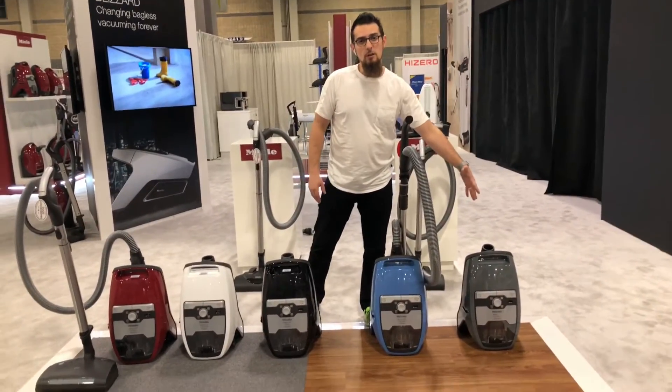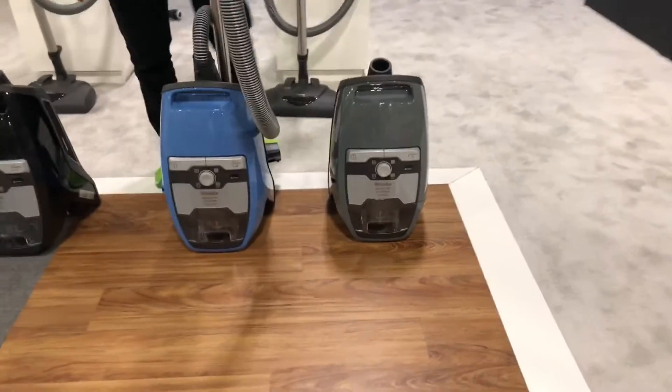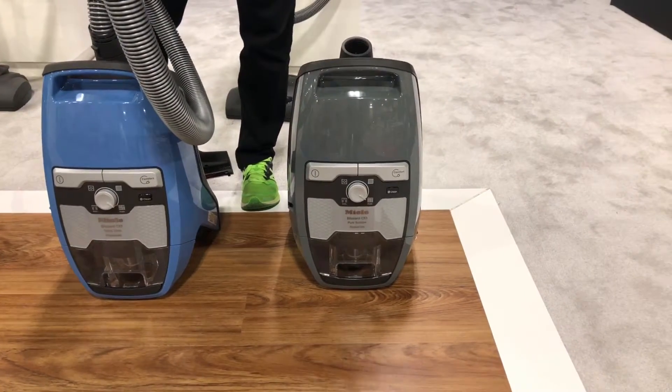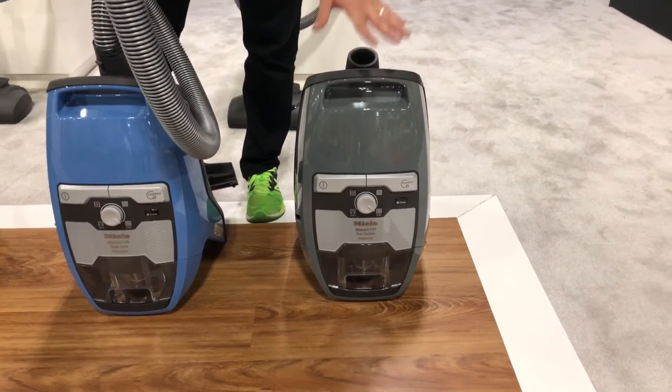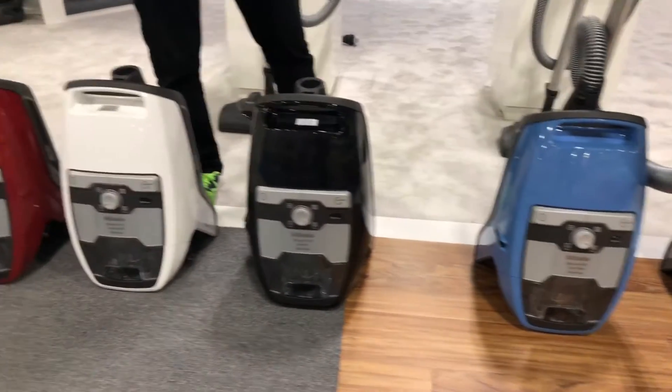We have them starting on the low end with the pure suction model. This is designed for people that need suction on hard floors and low pile rugs and carpets only. This is going to start at the $499 price point, and then they'll go all the way up in price to the home care model.